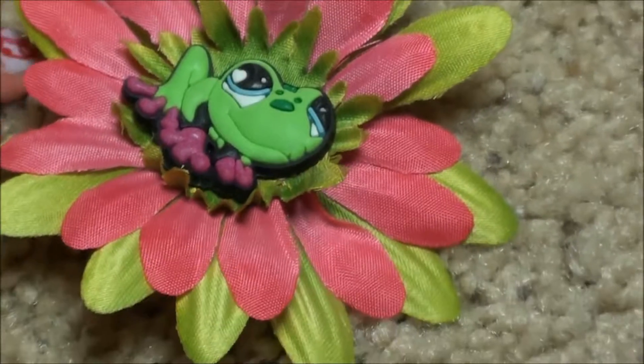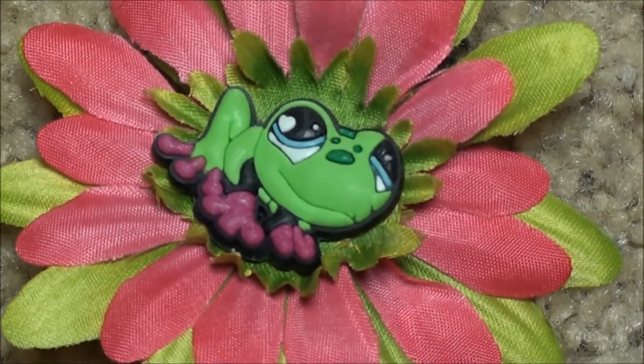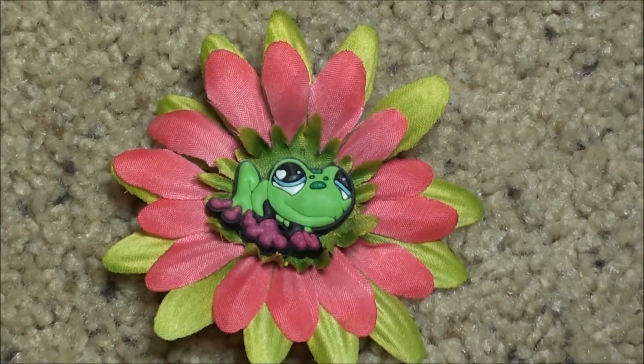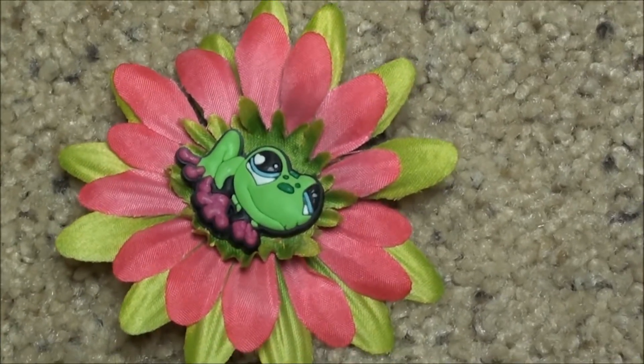Thanks for watching and be sure to click the link in the description to get this flower hair clip. Bye! Oh, and don't forget to check out the other flower hair clip videos.